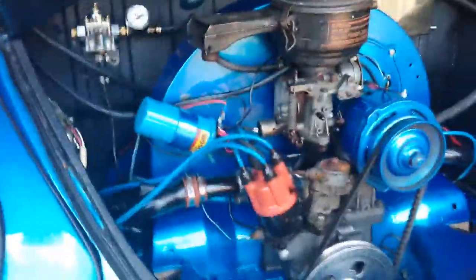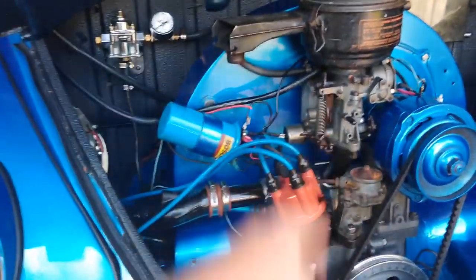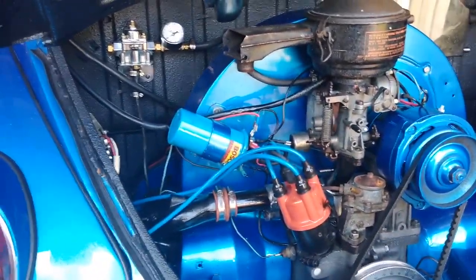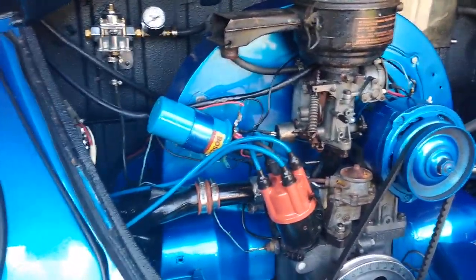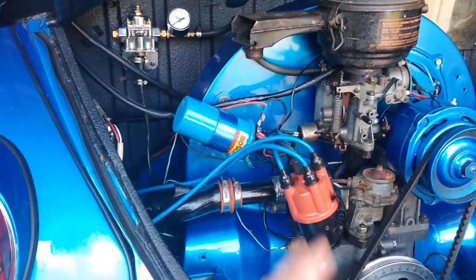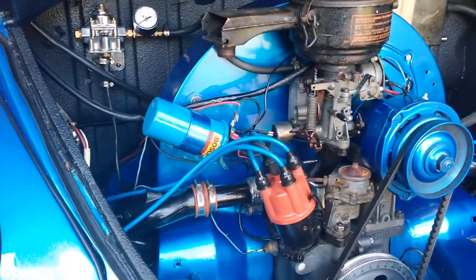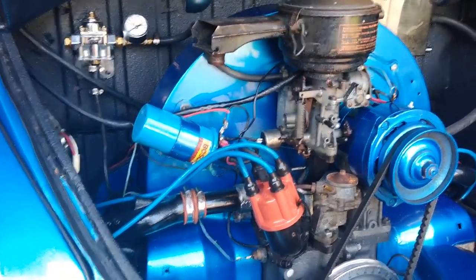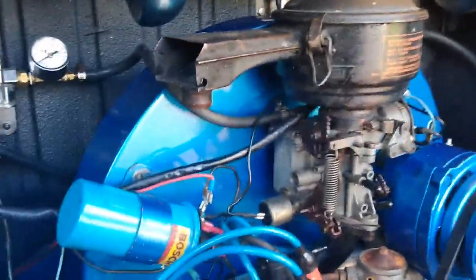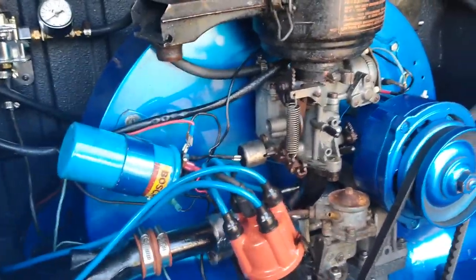All right, so we have the typical PICT 34-3 and 009 problems: massive flat spot right off idle. If you stab it and manhandle it you can get through it, but it's not anywhere near where I want it. I did try the mods that I've heard suggested before.